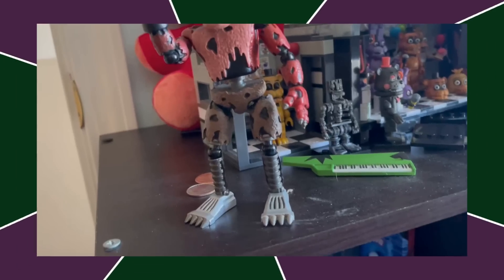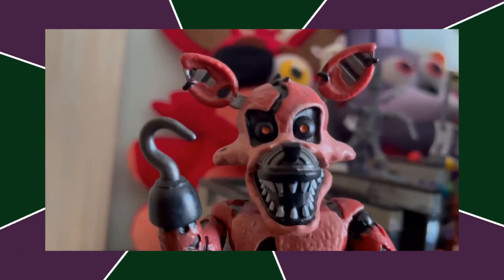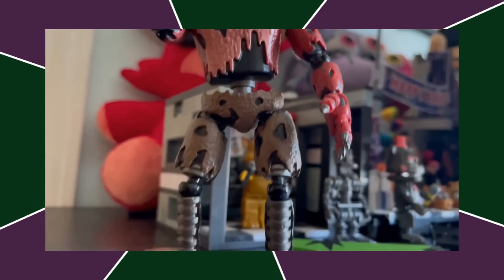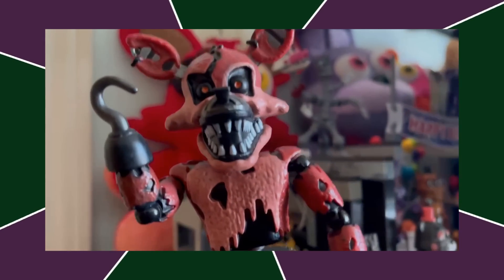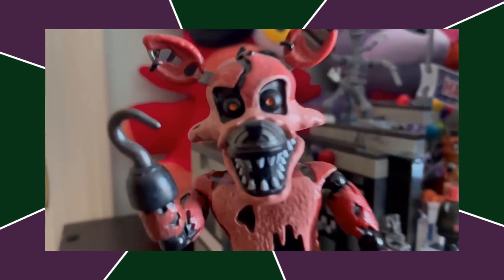Next up, we got Nightmare Foxy, who is a very accurate figure. He just needs a little more detail on the inside of his torso — besides that, he's basically perfect. I can't really think of anything wrong with him. I'm just not a big Nightmare Foxy fan.